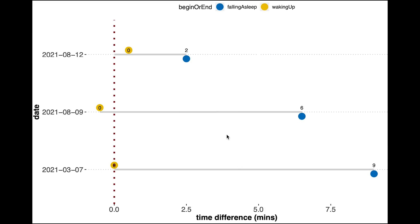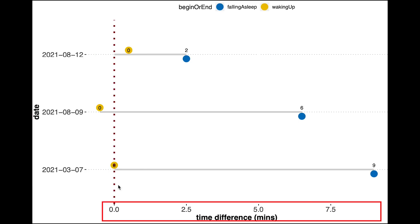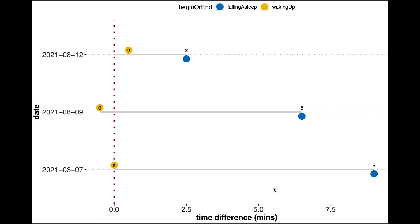Finally I want to check if the Mi Watch Lite detected me going to bed and waking up at the right time, which we already saw was a small problem. On the vertical axis are the dates of the nights tested, and on the horizontal axis is the time difference between the EEG device and the Mi Watch Lite for waking up in yellow and falling asleep in blue. A positive number means it detected me as waking up or falling asleep earlier. The Mi Watch mostly detects me waking up at the right time, however it does tend to detect me falling asleep about 5 to 10 minutes later than I actually did.